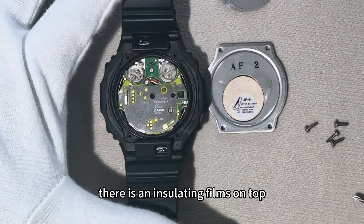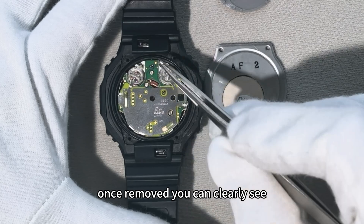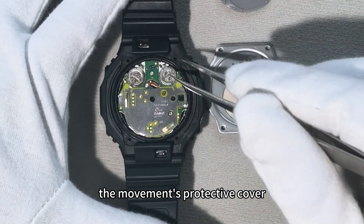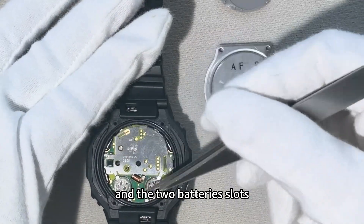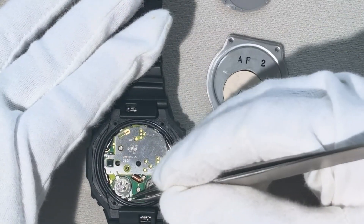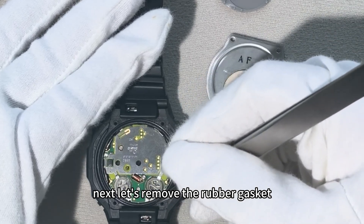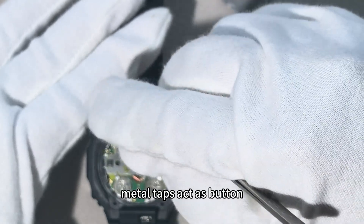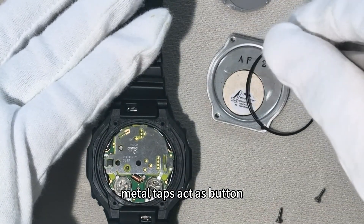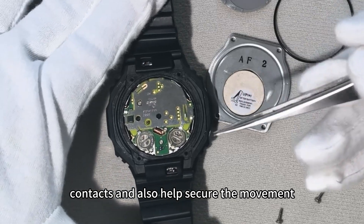There is an insulating film on top. Once removed, you can clearly see the movement's protective cover and the two battery slots. Next, let's remove the rubber gasket. Take a closer look — these four spring metal tabs act as button contacts, and also help secure the movement.